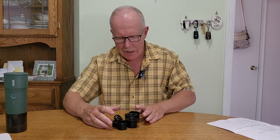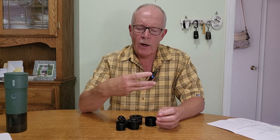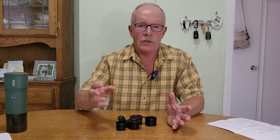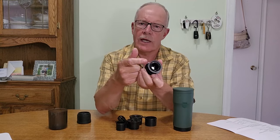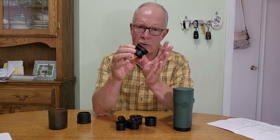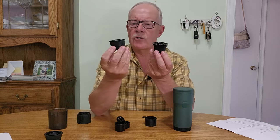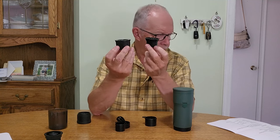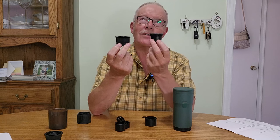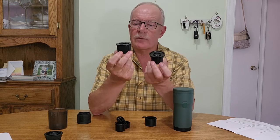It came with an array of accessories to give you some versatility in its use. First off, three portafilters — three sizes for different size shots of espresso. One is not truly a portafilter for coffee; it's actually the portafilter for a Nespresso pod, with teeth inside that puncture the pod. Then there is a single and double shot portafilter. The single will hold seven to nine grams of coffee, where the larger will hold 14 to 18 grams — a single shot and a double shot of espresso.